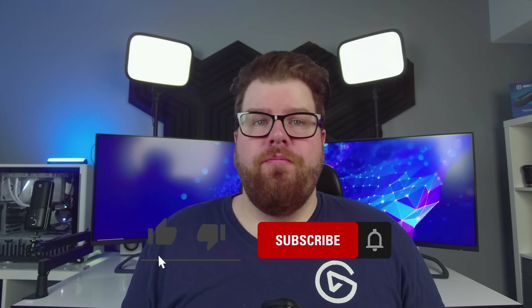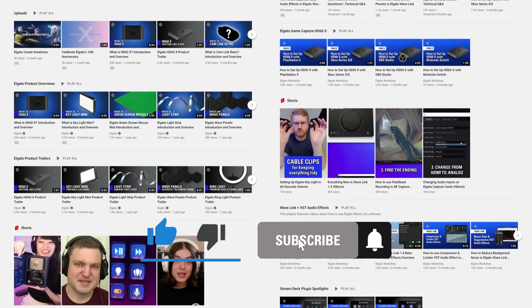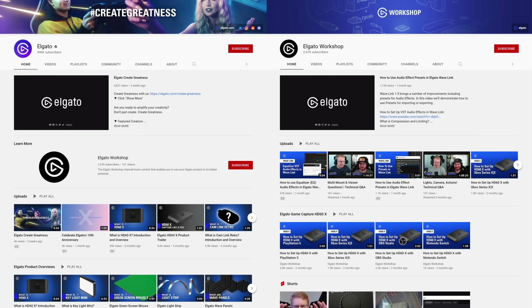This is what a pro webcam should be. We're really excited for you to get your hands on one — we think you're really going to love it. Facecam Pro is available now on Elgato.com. If you have any questions, feel free to leave a comment down below. Don't forget to hit that like button and subscribe to our Elgato YouTube channel and our Elgato Workshop channel to catch our latest videos and tutorials and learn how to unlock the full power of your Elgato products. I'm Steggy from Elgato, and until our next video, good luck and have fun.